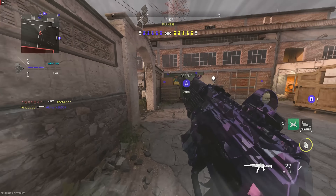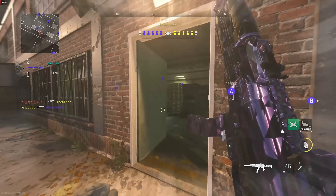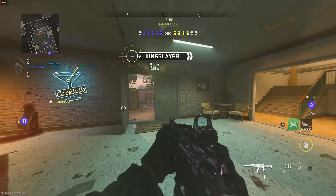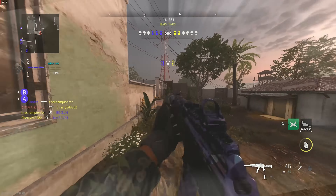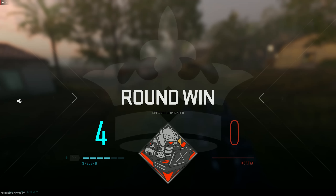Oh, that's a sniper — I don't want any smoke with a sniper. Okay, okay. Got three left — three down on the round already. This round is ours.